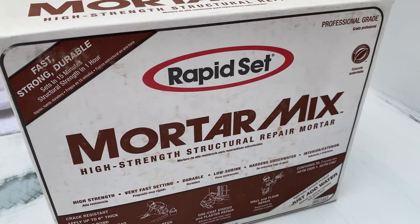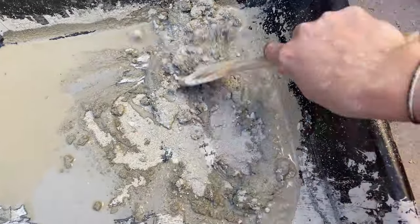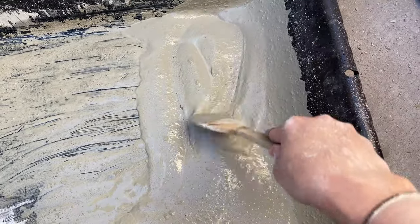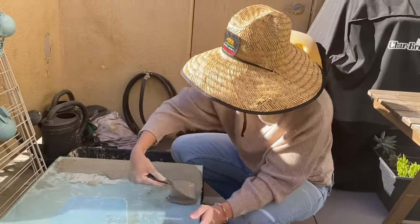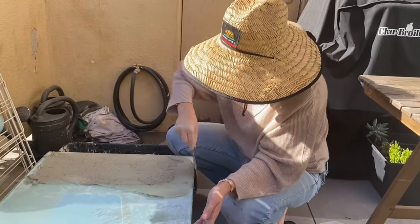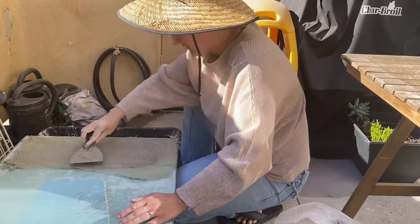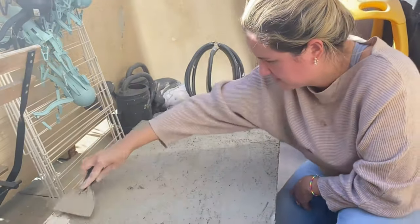I thought, let's try mortar mix because it's kind of like cement and will have a good grip. I added mortar mix with water to a consistency more like baby food. The first layer was kind of slippery to spread, but I waited until it dried completely and then applied the second layer — way, way better.